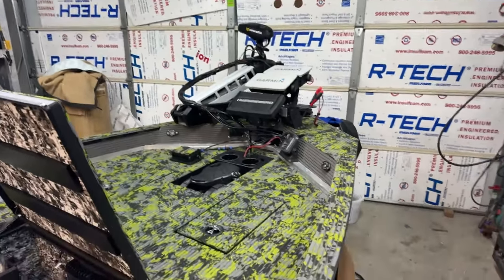Hey guys, I'm here going live on a Friday. I know Monday through Thursday is the best time, but I got the boat more or less turfed with the exception of a few spots. I had hoped to have the whole thing done, but let's go ahead and take a look at it.